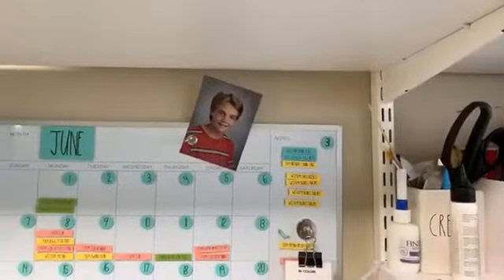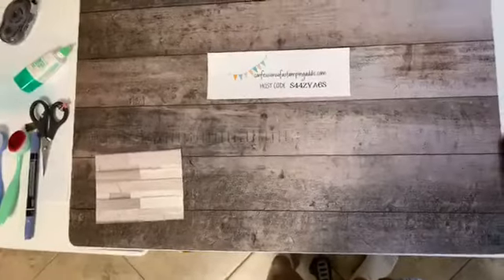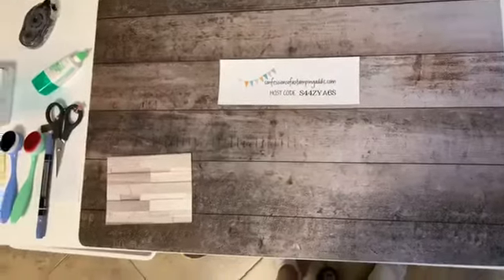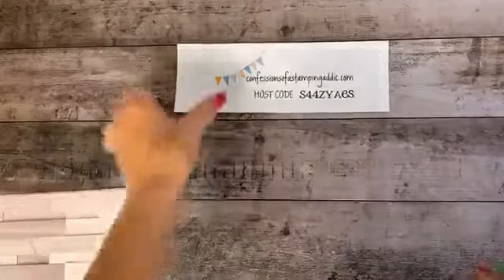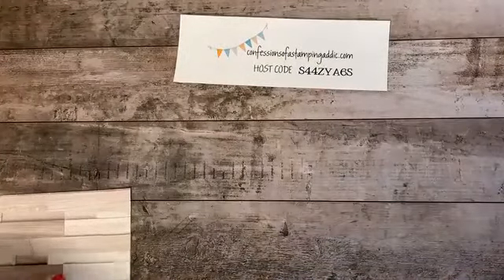Let me turn my camera around. This project will be really fast, which is good because I have to go to the eye doctor today and get these old eyes checked out. My eyes have changed so much over the years, so I need to get done in time to do that.